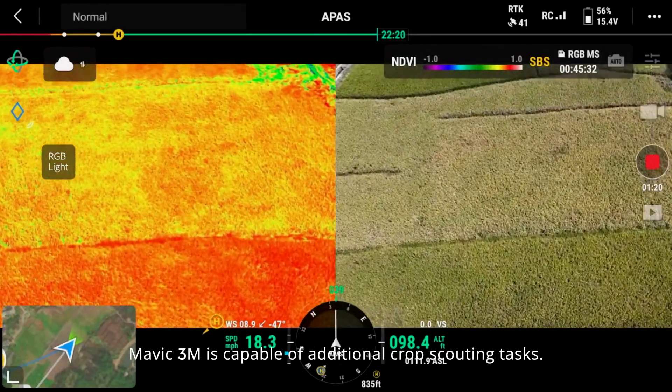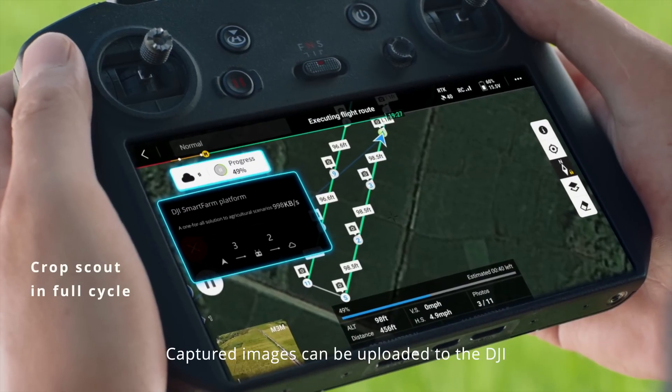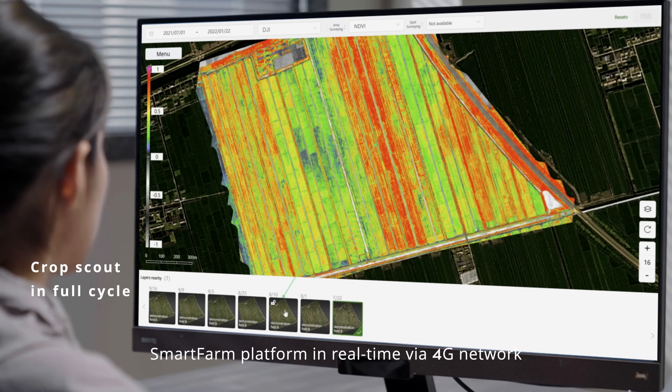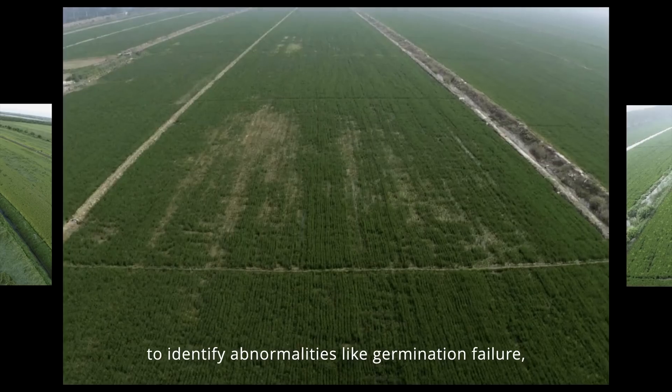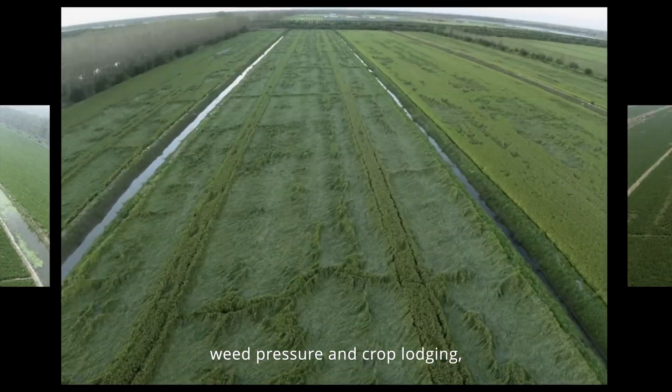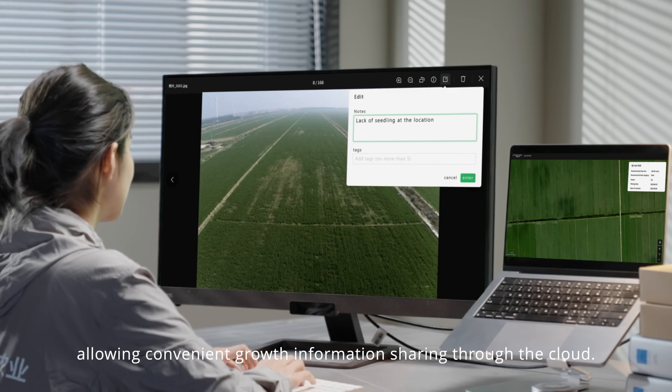Mavic 3M is capable of additional crop scouting tasks. Captured images can be uploaded to the DJI SmartFarm platform in real-time via a 4G network to identify abnormalities like germination failure, wheat pressure, and crop lodging, allowing convenient growth information sharing through the cloud.